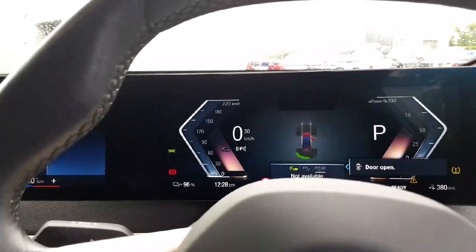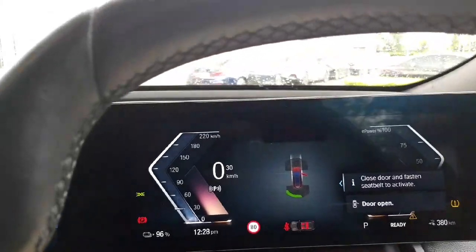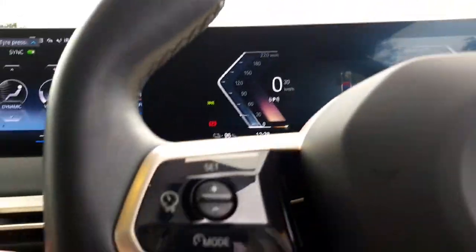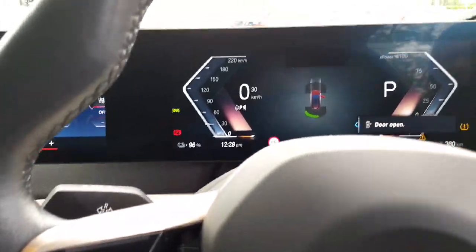So you have your Drive Assistant Plus on this, so the car can drive itself — detect the cars in front and follow their speed. All you have to do is hold on to the steering wheel whenever these lights come on, and that'll do it all for you.